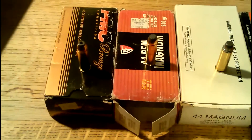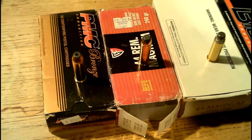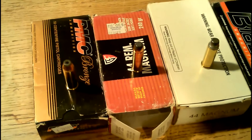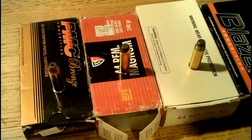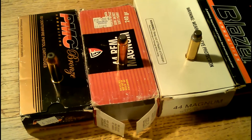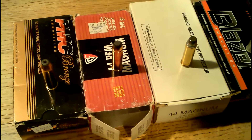Hey there YouTube, this is Here2Learn442. I'm going to the range tomorrow and I'm going to shoot off some partially full boxes of .44 Magnum that I have sitting around. I thought some of this is not going to be around tomorrow, so I might want to show it off to some people on YouTube today. One particular YouTuber comes to mind — STL Ammo Man — so if you're watching this, I hope you enjoy.